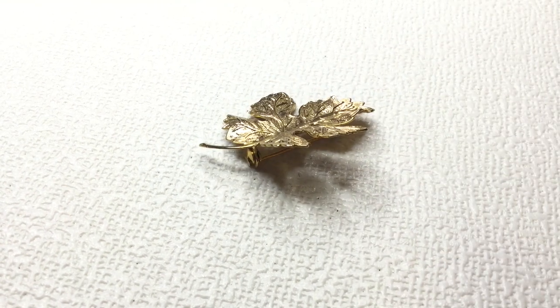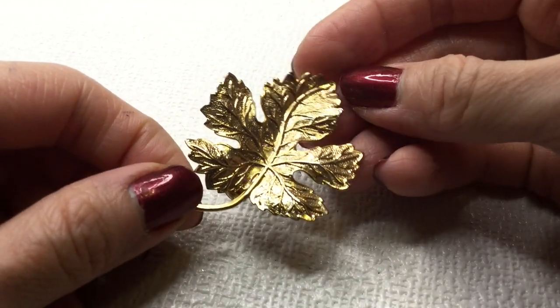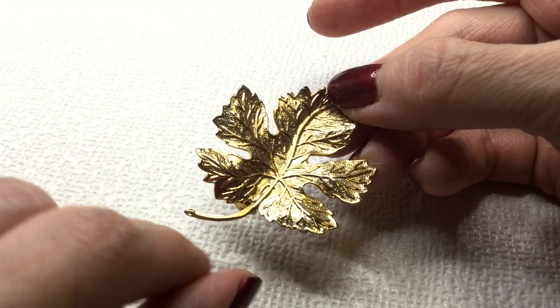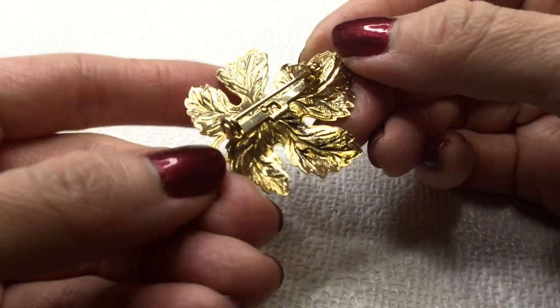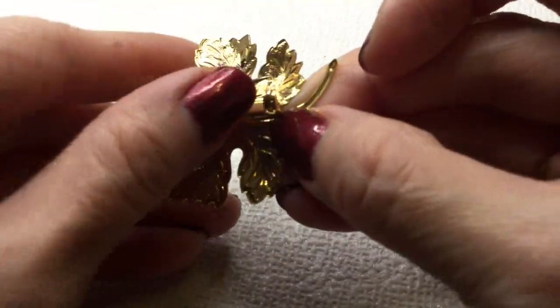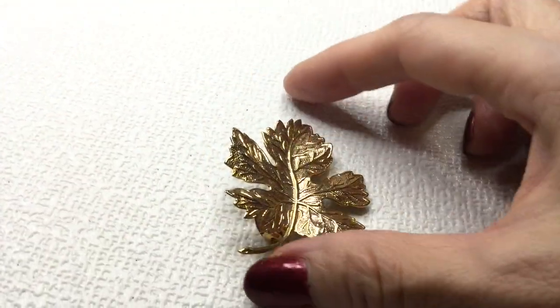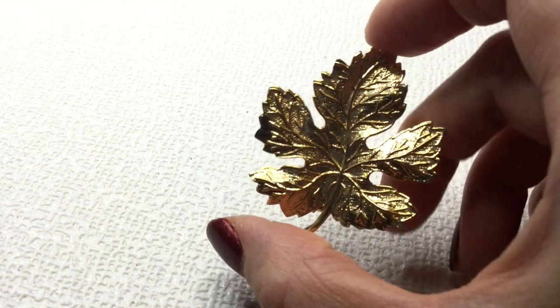There are a lot of brooches in here so I'm not sure if we can get through this in one video. Next we have this gorgeous leaf brooch, gold tone — I love the detailing on the veins in this leaf. It's gorgeous. The back is very lightweight, very pretty little leaf brooch. Lovely. If anybody's interested in this, this will be three dollars.